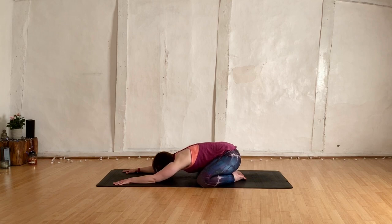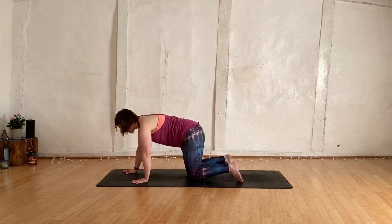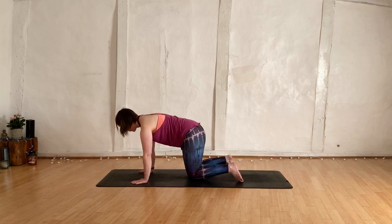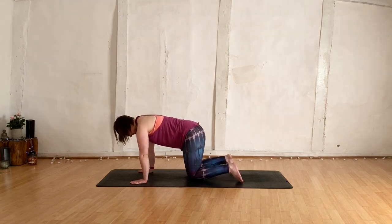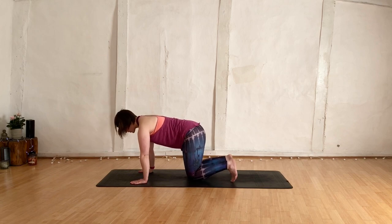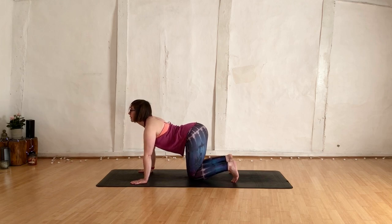Next inhale draws you up into an all fours position. Spreading fingertips nice and wide, first finger points forward. Having the shoulders over the wrists, knees underneath the hips, and the toes to a corner if you've got cranky knees, if not leave them long. Coming into cat-cow — inhale, gaze goes up, tailbone goes up. Exhale, rounding out, gaze towards belly, tuck the tailbone.